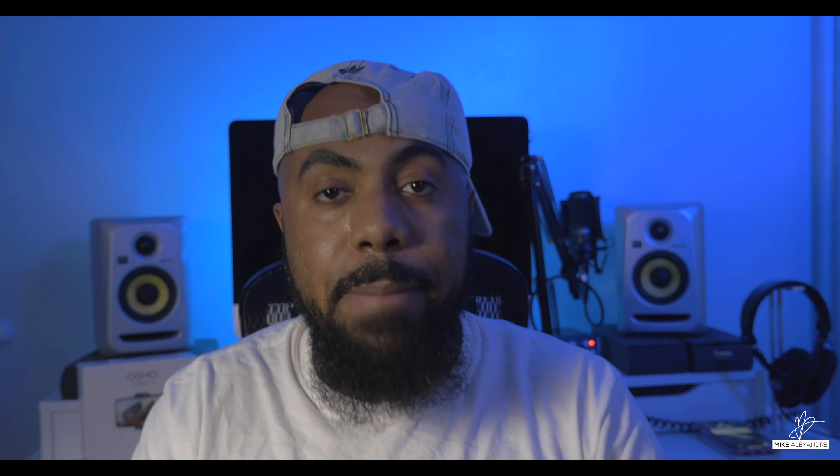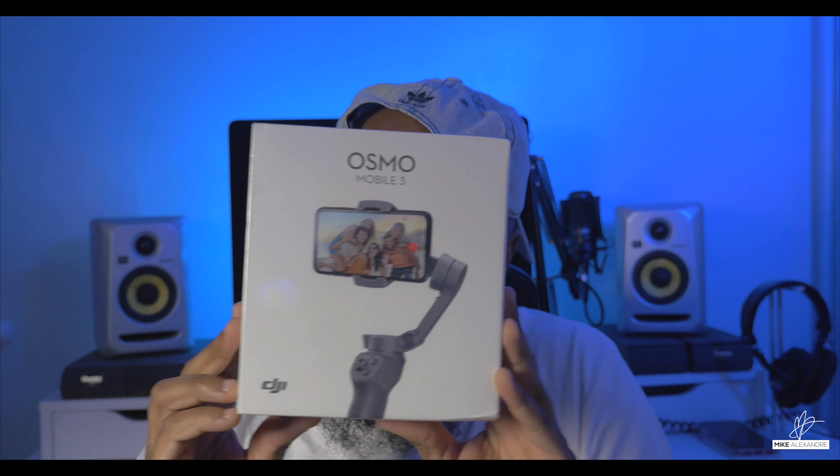Hey y'all, what's up, it's Mike and I want to welcome y'all to another review. I'm really excited about today because I have something I've been waiting to be developed for a really long time. Some of you may remember I did a review of one of my favorite gimbals, the Zhiyun Smooth 4, for mobile filmmakers. But I've been waiting for someone to come out with something more compact, more lightweight, and easier to use. It finally arrived — this is the DJI Osmo Mobile 3, and it's incredible.